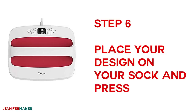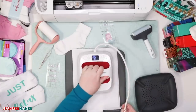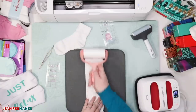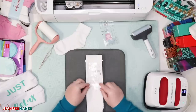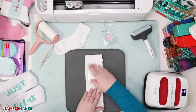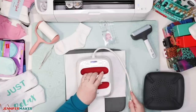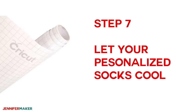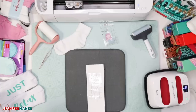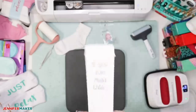Step six: place your design on your sock and press. Cover your sock with parchment paper and preheat it for 15 seconds. Be sure to also run a lint roller over the sock to remove any stray fuzz. Place your sock saying design in the center of each of your socks. Cover again with parchment paper and press again. If you're using infusible ink, press for 40 seconds at 385 degrees Fahrenheit. If you're using iron-on vinyl, check the Cricut heat guide to see exactly the temperature and pressing time for your material and your vinyl.